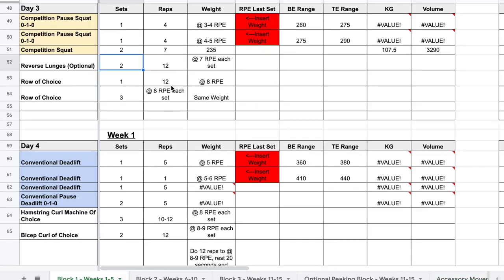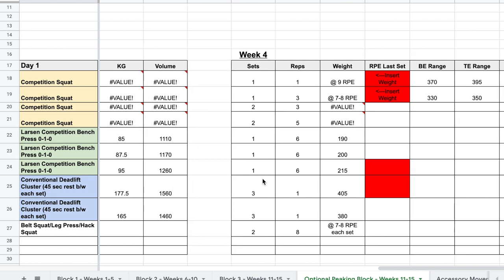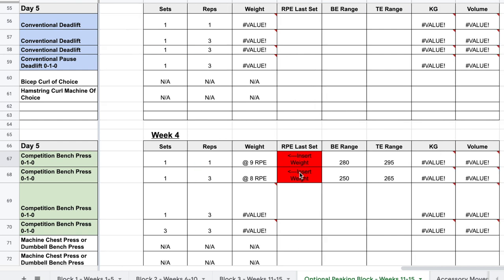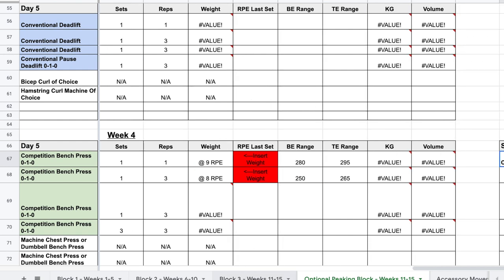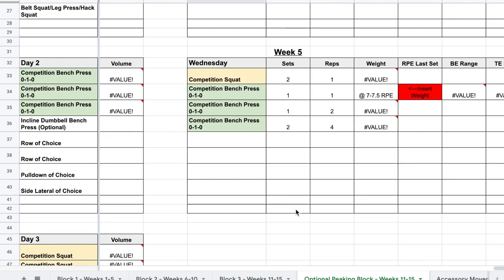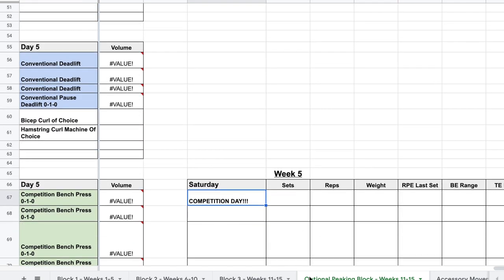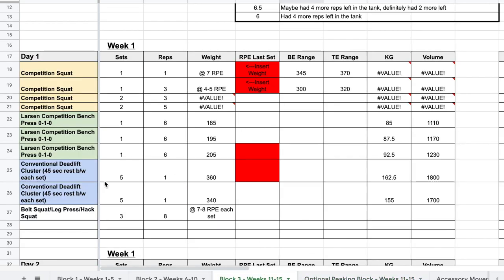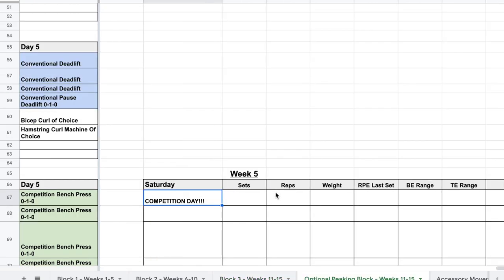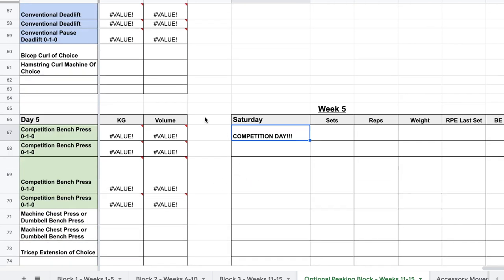Just like last year, there is an optional peaking block. If you are working into a meet, there is a peaking block that schedules right into a Saturday competition. Should you do the peaking block if you're not doing a competition? My recommendation is no. When you peak, you're pretty much tapering off all your volume and wasting a couple weeks of productive training. If you're not competing, I'd recommend just going back into week one after the third block. But if you are peaking into a meet, that optional peaking block allows you to taper into competition day.